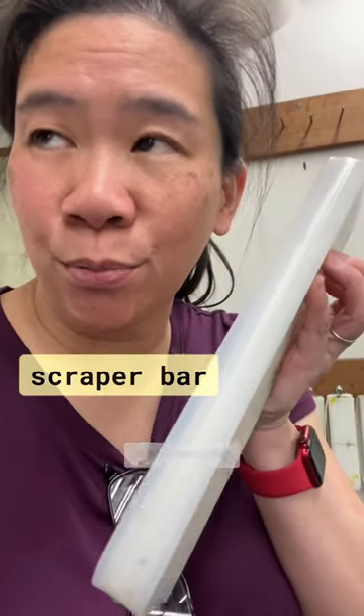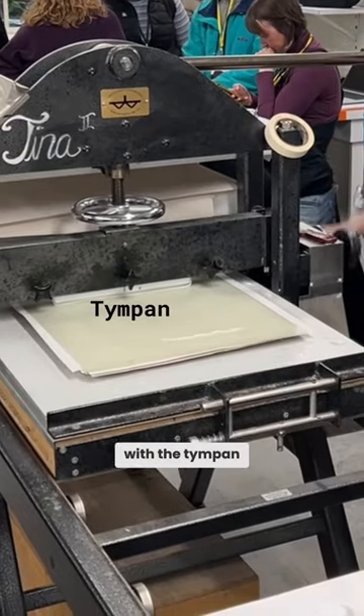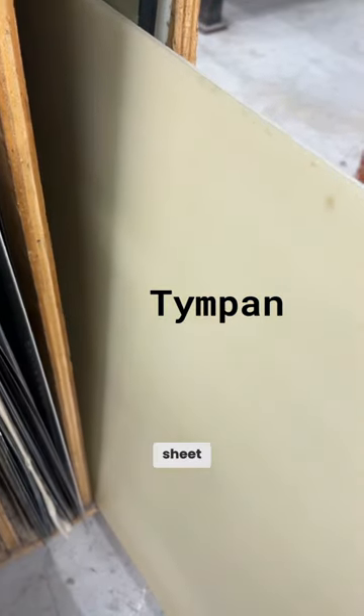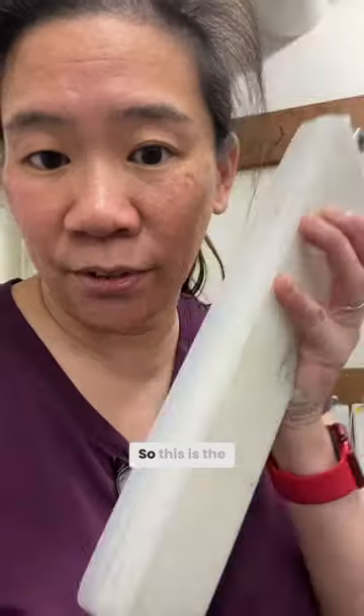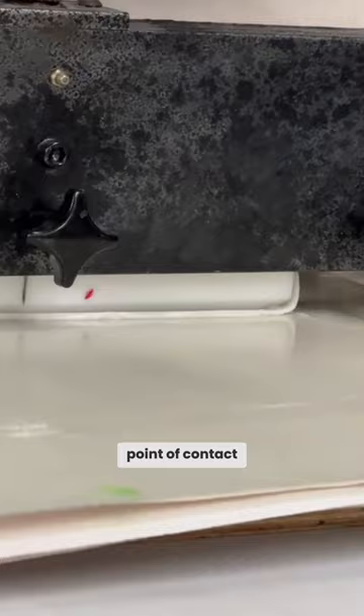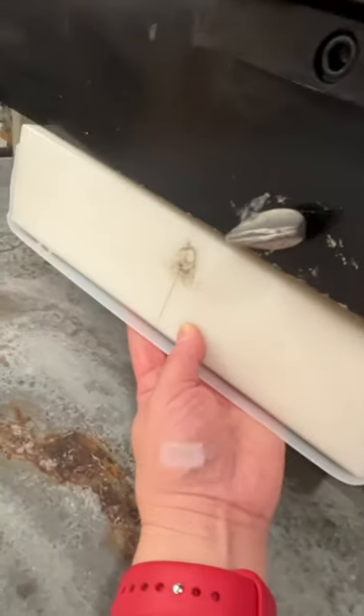This is Tinkerbell. This is a scraper bar, and this is what actually makes contact with the tympan, which is a plastic sheet that goes over the newsprint, which goes over the stone. This is the point of contact, and then this top part here is where you would put the scraper bar.